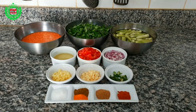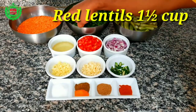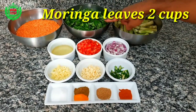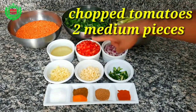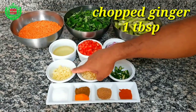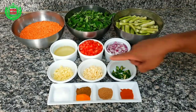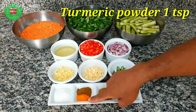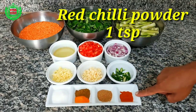All the ingredients are available here. I am telling the names one by one — please watch carefully. Pre-washed and soaked red lentil for 10 minutes, moringa leaves, drumstick, vegetable oil, chopped tomato, chopped onion, chopped ginger, chopped garlic, chopped green chili, salt, cumin powder, turmeric powder, coriander powder, and red chili powder.